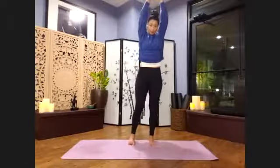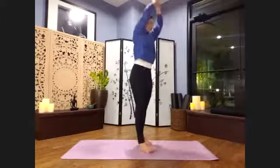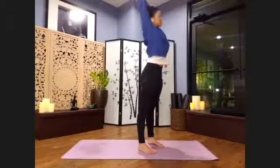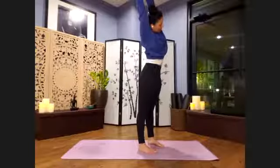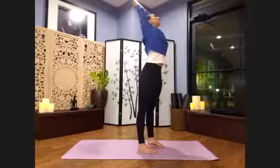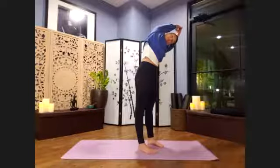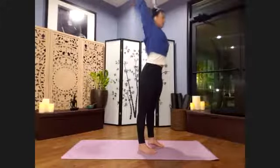From there, we'll take a deep inhale — root down, reach up, lift through the upper back. As we exhale, press down through the feet to come up and over to one side. Inhale, as we come back through center, lift through the heart center. As we exhale, we're going to root down to come up and over to the other side. Again, pressing down through both feet — inhale, lift up through heart center.